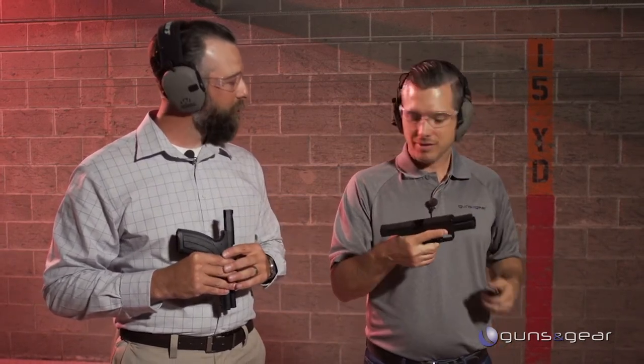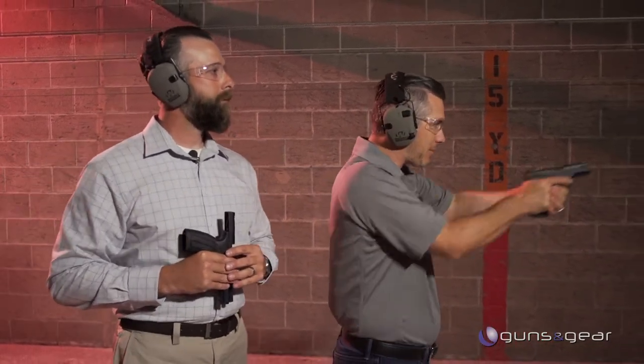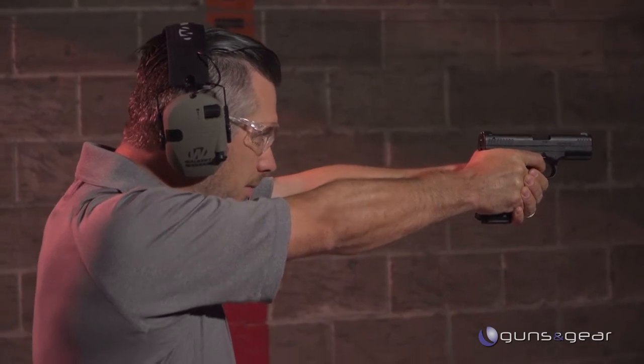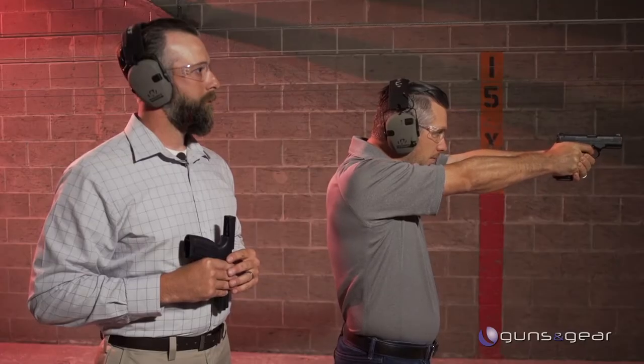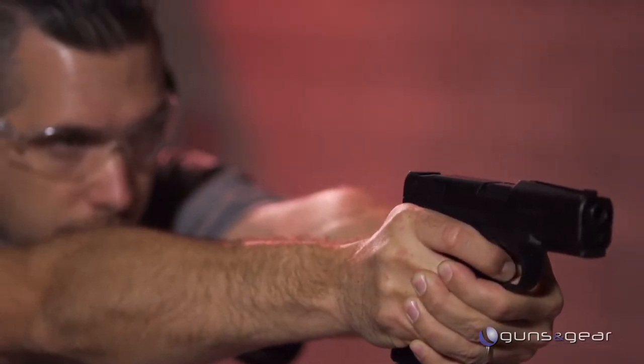When we talk about controlling recoil, we talk about getting your hand high up on the gun — but Caracal has actually brought the gun down into the hand as much as possible. Watch this — you can see on camera the gun just does not move. There's no muzzle flip at all.